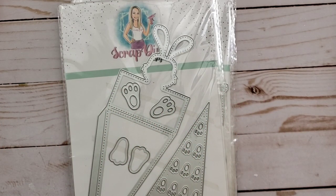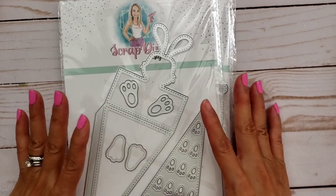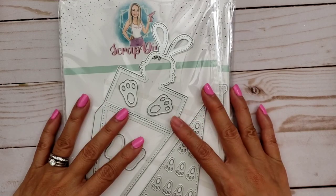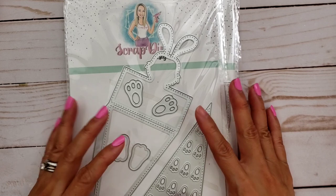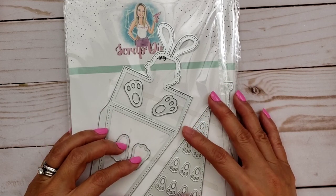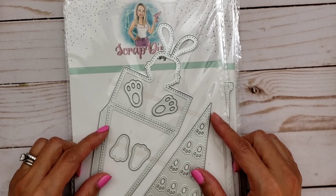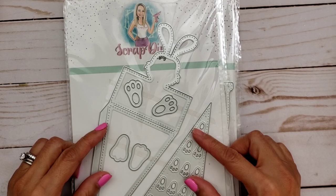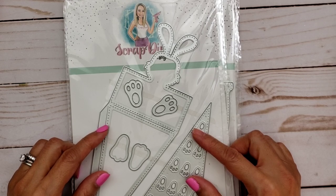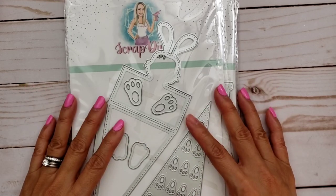Hi everyone, it's Happy Mail Queen. Happy Wednesday to everybody. So today I'm super excited. I got some more dies from Scrap Diva Designs. Erica had sent these to me and I'm so excited because they are so adorable. She kind of gave me a preview already on these dies and she does have some if not most of them in her store right now. I'm pretty sure she has a majority of them and there's some other ones coming soon so stay tuned for that.